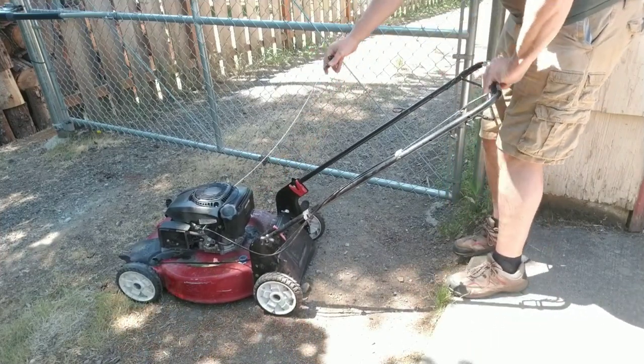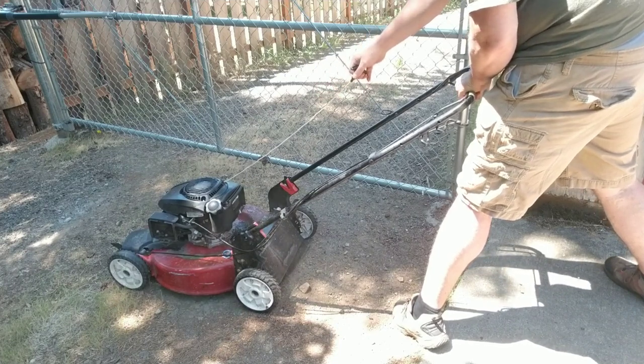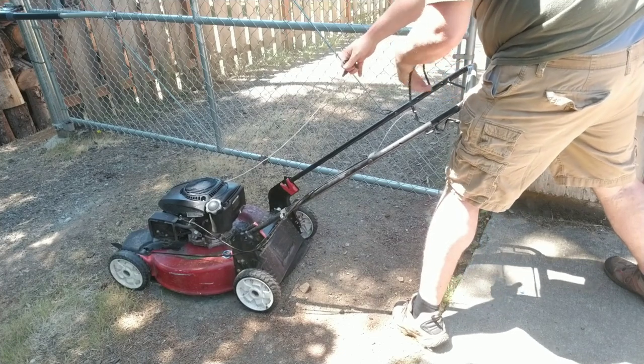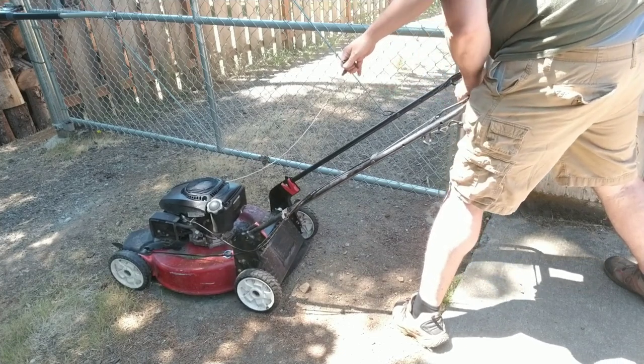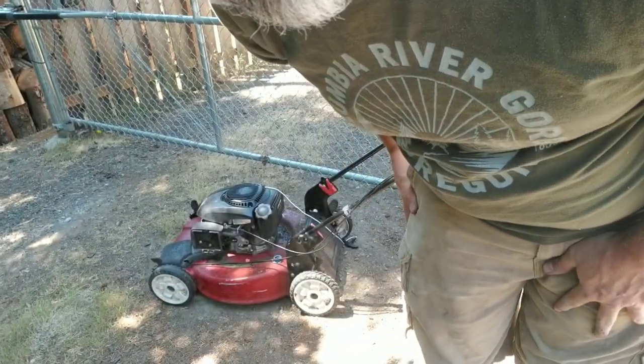Pull the bail back and give it a rip. Okay, you have a working lawnmower! If you like what you watched, it really supports me a lot if you hit like and subscribe. But if you don't, it's okay — stick around, check out a couple more videos and see if you want to subscribe then. Thanks.